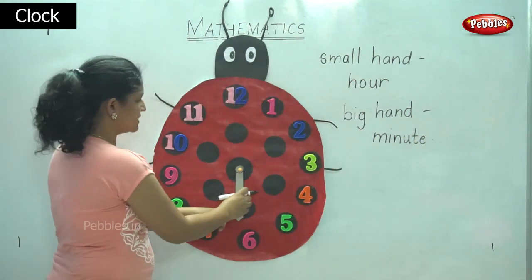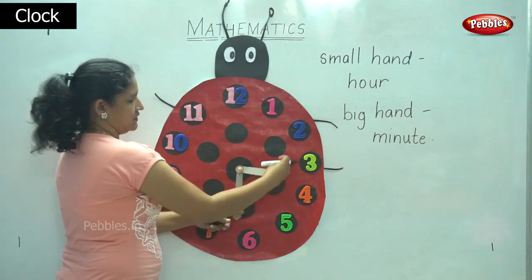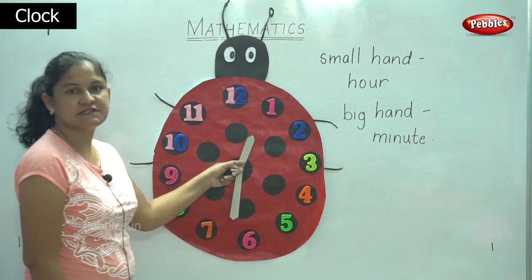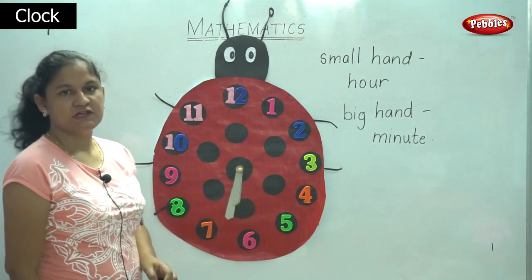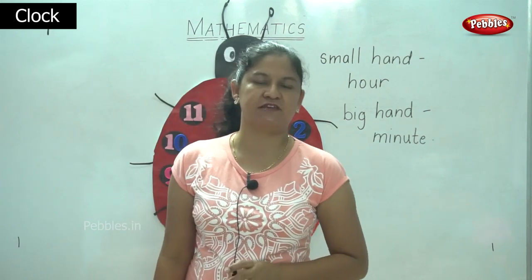So the small hand shows us the hour, and this is the big hand that shows us the minute. Since we have already learned counting in fives and the five timetable, we will be able to read the time.